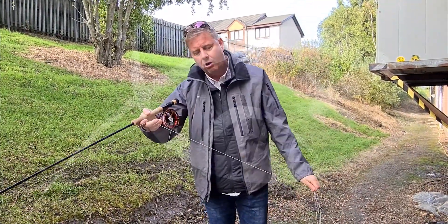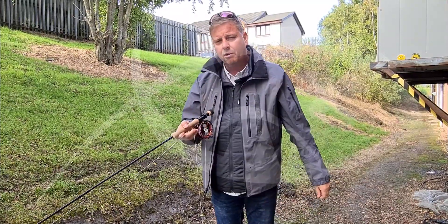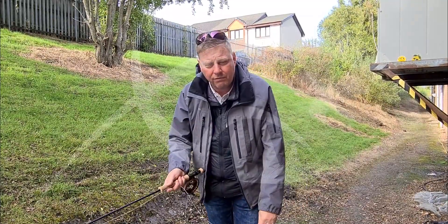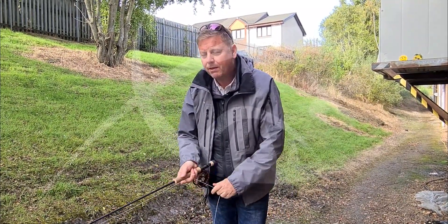So that is the Volantis line from Scientific Anglers. If you've never cast one before, come along and have a look at them online or in the shop. They're available in a floater like I've got on here, but also in an intermediate and a sink three version as well. So if you're just looking for those extra few yards off the reservoir bank, this is the line to look for. Thanks very much for listening.